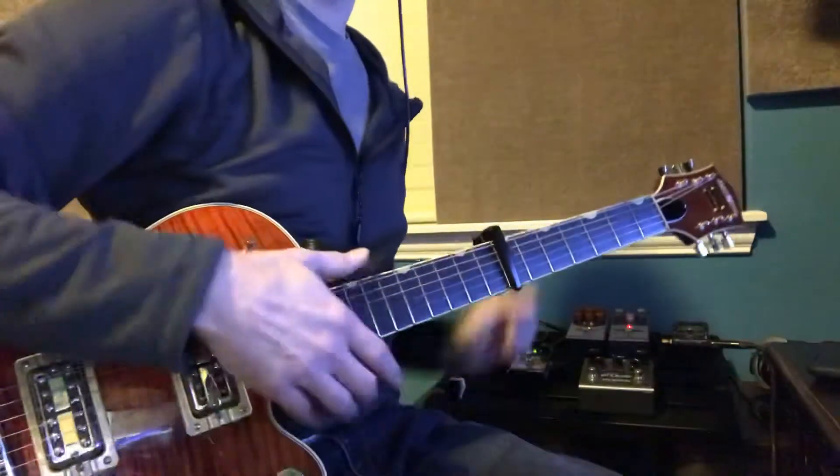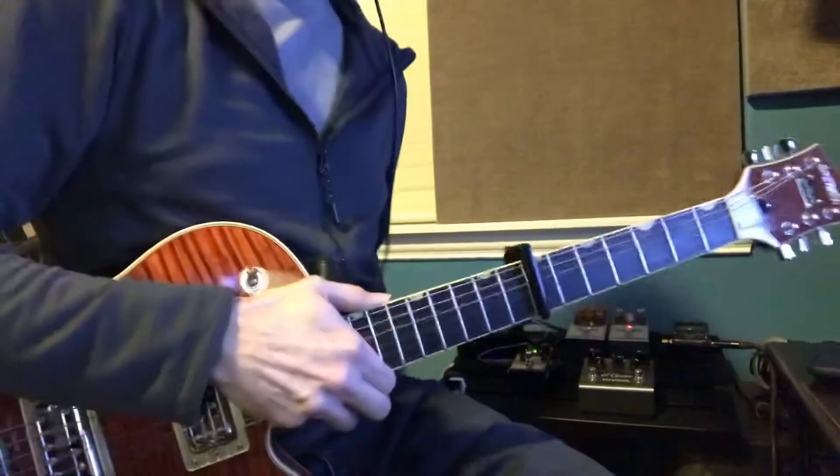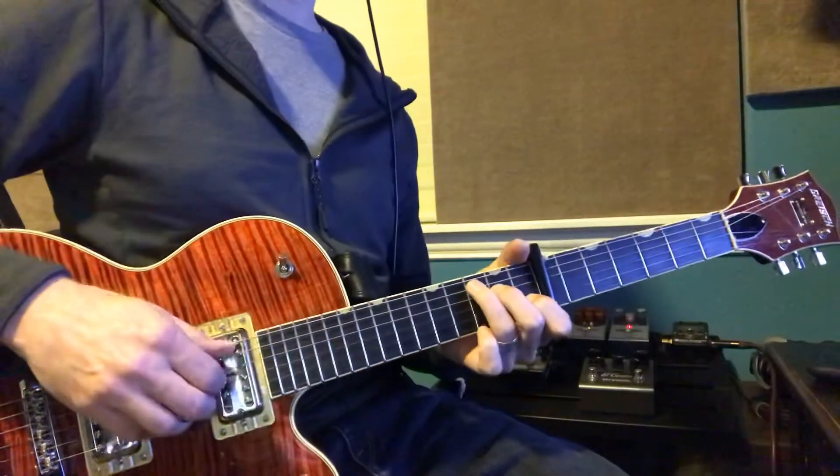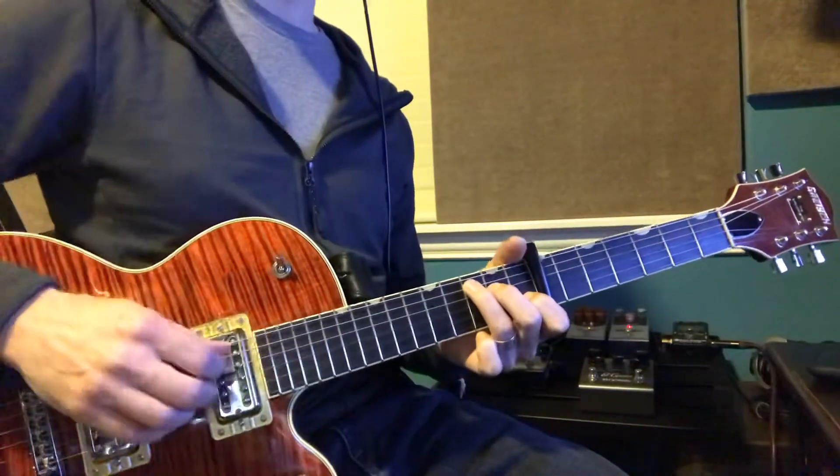Okay, so forget what I told you in your lesson. Capo all the way up here to the seventh fret. We're going to play just a simpler way to do this.